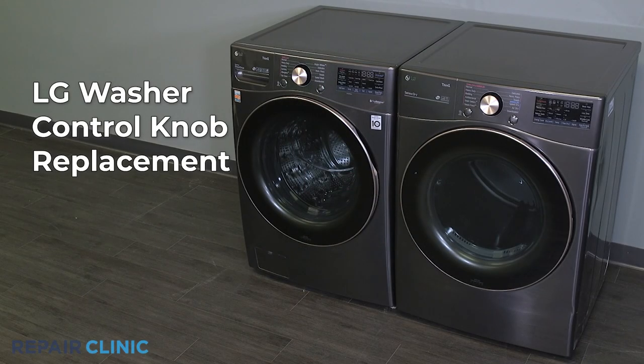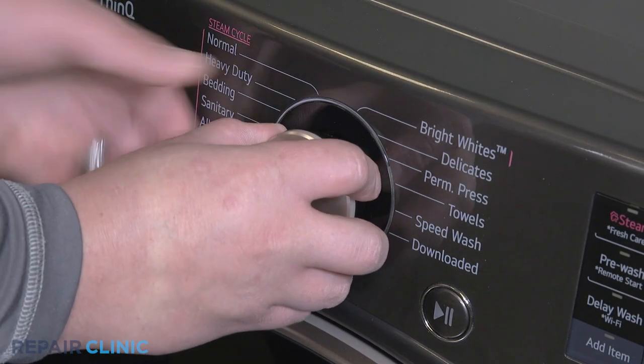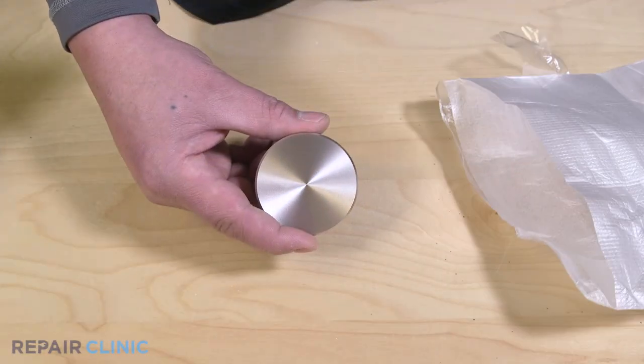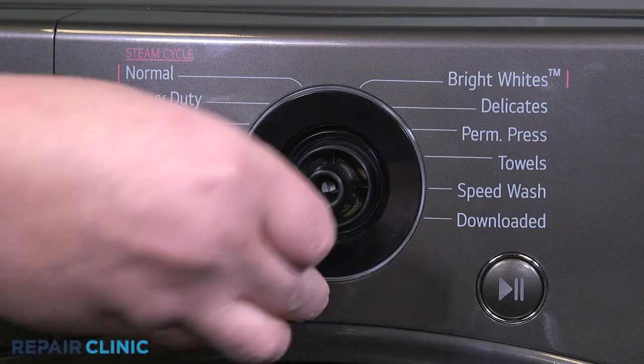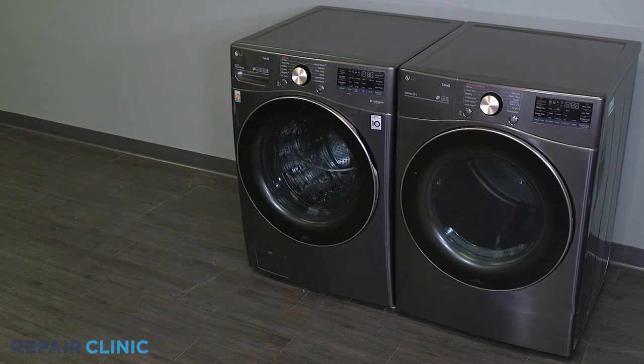To replace the control knob in your LG washer, pull the knob off the control panel. To install the new control knob, line the knob up with the D-shaft on the control panel and press it on. And your washer should be ready for use.